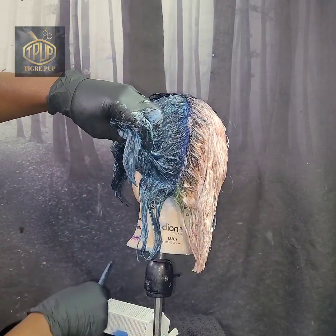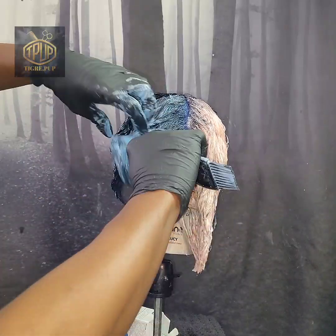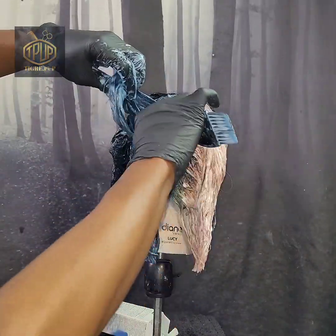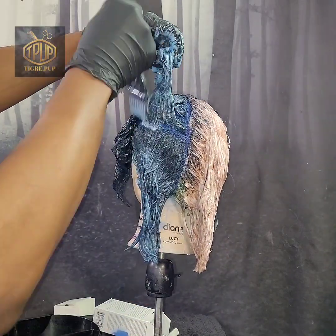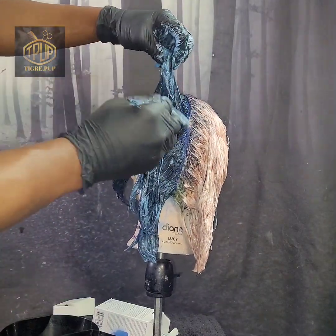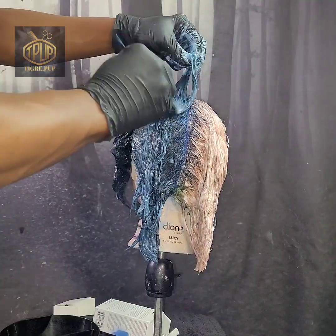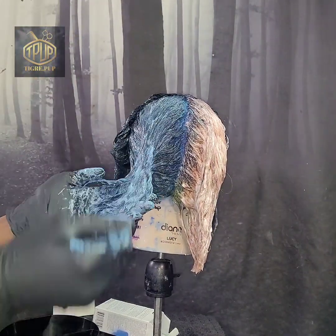Just to reiterate: the Color Fix Original, Color Fix Semi, and the Color Zap are 20 minutes at room temperature. The Punky Color is 40 minutes. And for the Color Fix Original, I did not use step three.